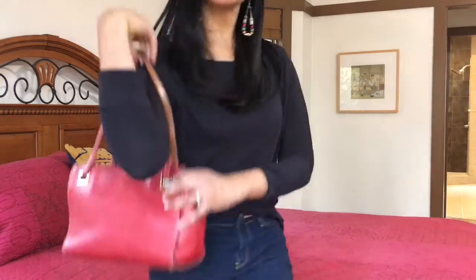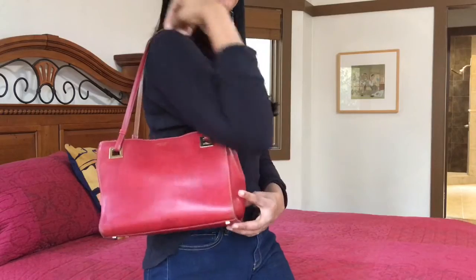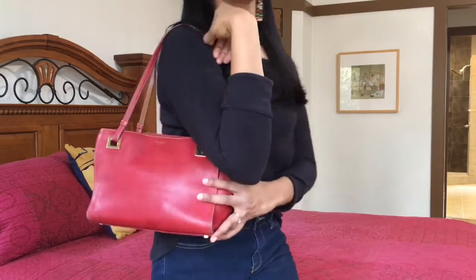Thank you so much for taking the time to watch this video — I appreciate it. The only reason I did it is because the other video got so many views, so I thought I'd do it again. This is what it looks like on the shoulder — it's a nice size bag. Proportion-wise it fits my body; I'm 5'7½". It's a good size bag. Please comment below — I'd love to hear from you. Thank you so much for tuning in, and remember to be a good steward of all that God has given you because He loves us so much. I'll see you next time. Bye.